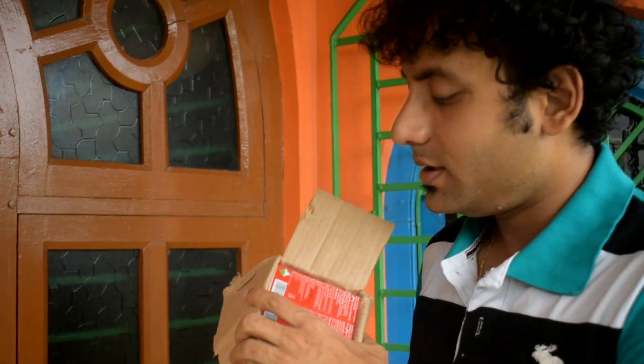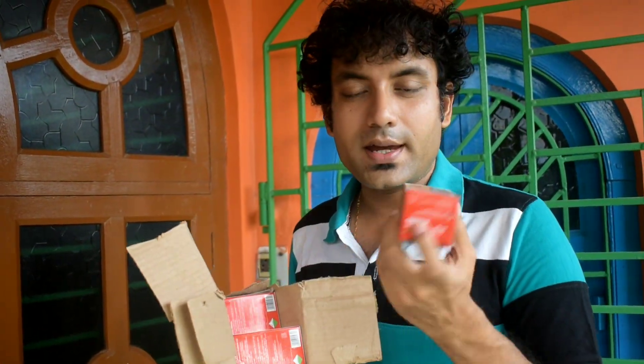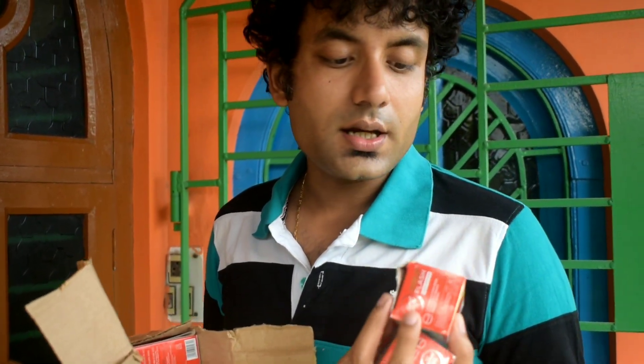Last week Flipkart was running a sale, so the price was less and I didn't want to miss the opportunity. As you can see, I've unpacked it — there are six refills kept one by one together. They packed them individually placed together, not as one full sealed packet, and delivered it that way.